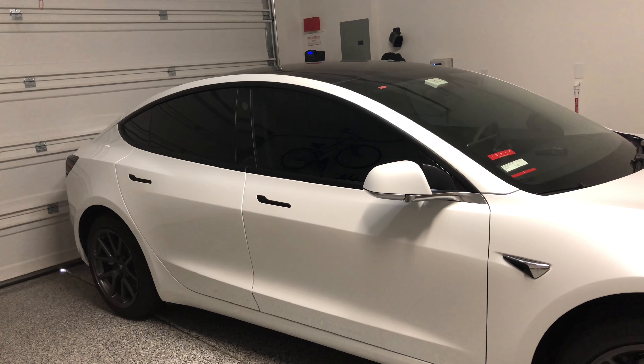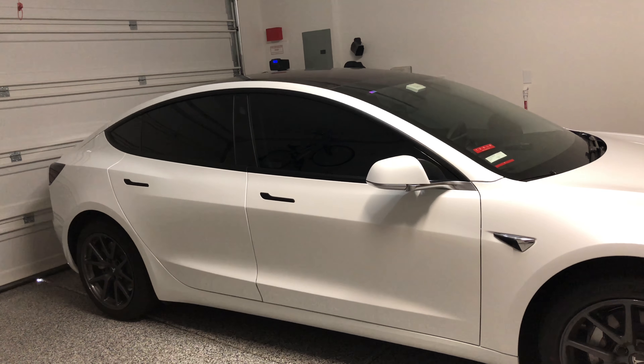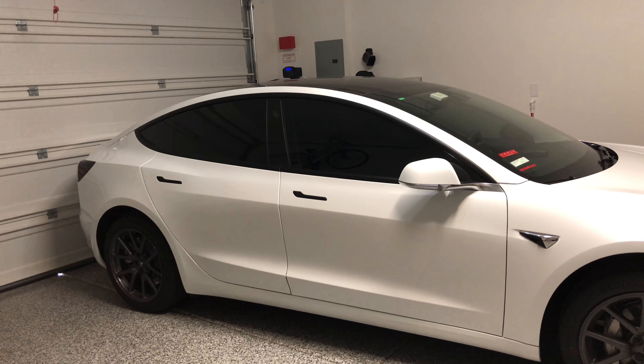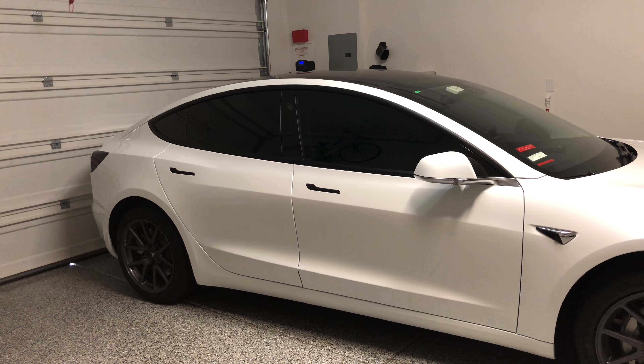So there you have it — how we kept the Model 3 looking so clean for over a month and a half now. Thanks for watching, and remember to hit that like and subscribe button. See you next time.